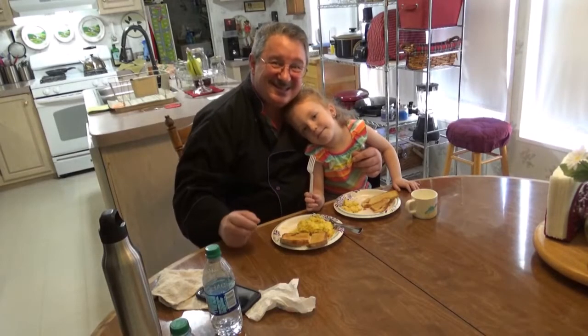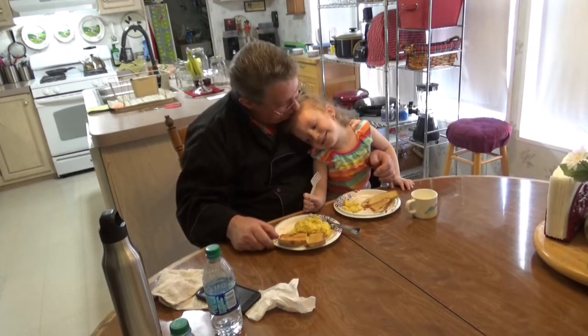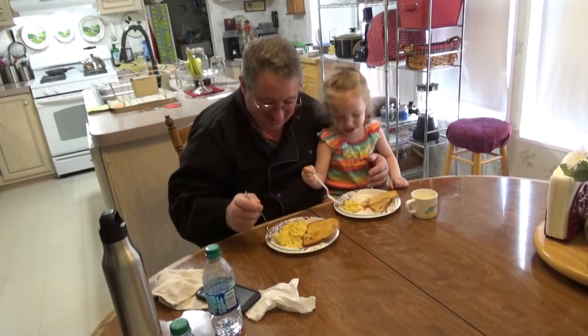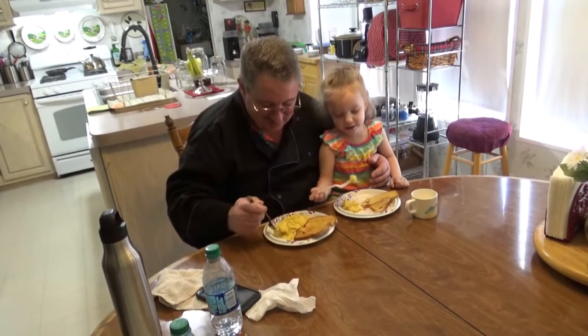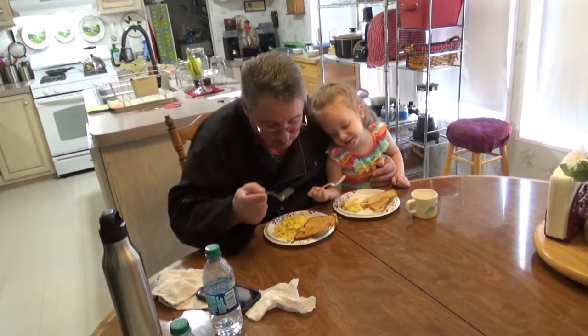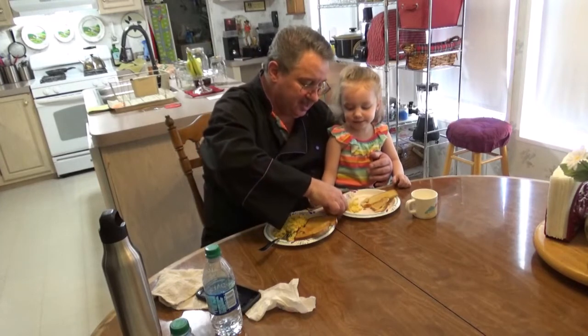Okay you guys, this is the moment of truth — the taste test. You ready to taste it, Ella baby? Yeah! All right, let's go ahead and take a bite and see how it turned out. Mmm — that is yummy! Did you get egg on the table? That is yummy, Ella!